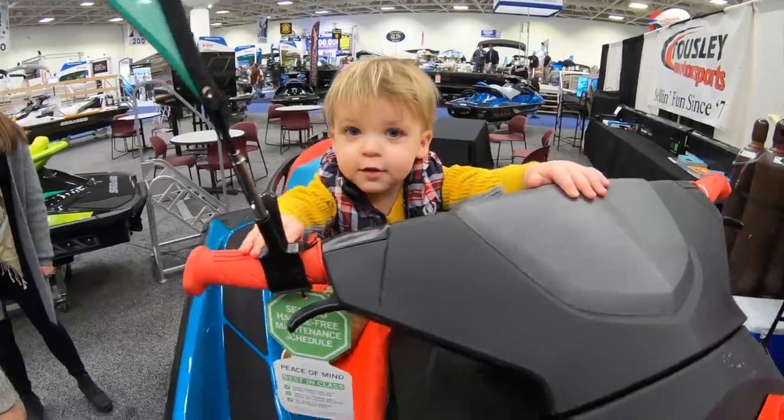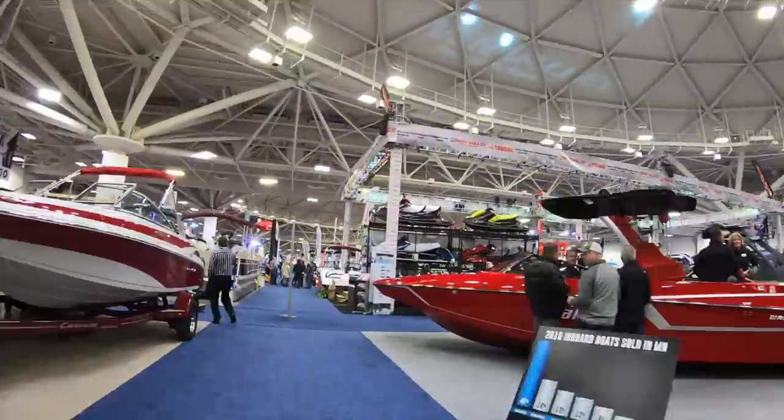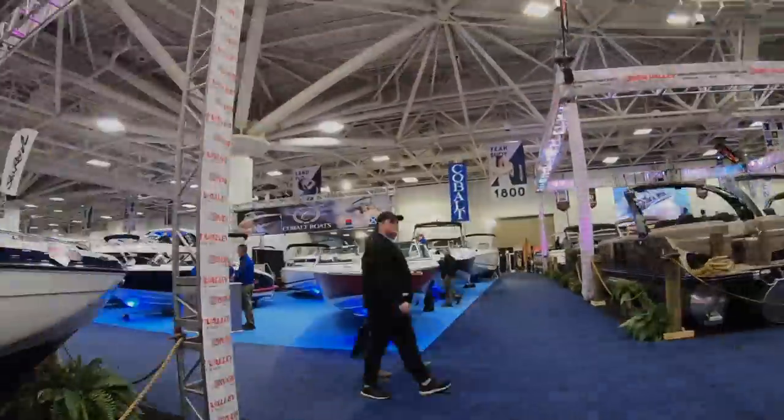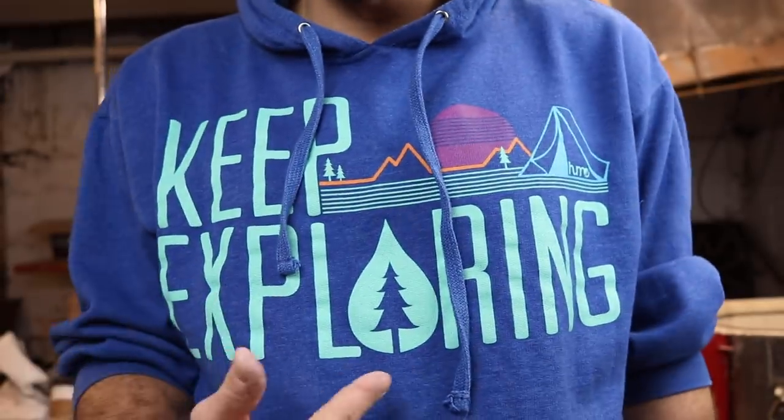I'll bring you guys all along with me. So if you haven't already, hit that subscribe button, comment, like, share, all the things, and we'll see you in the next one. Until then, keep exploring.